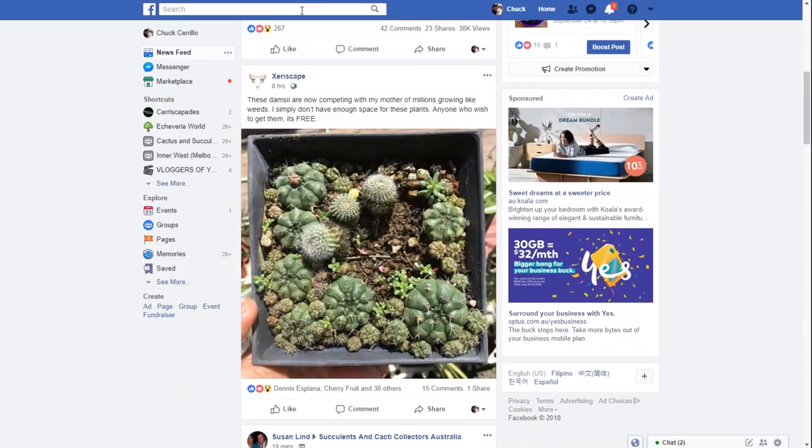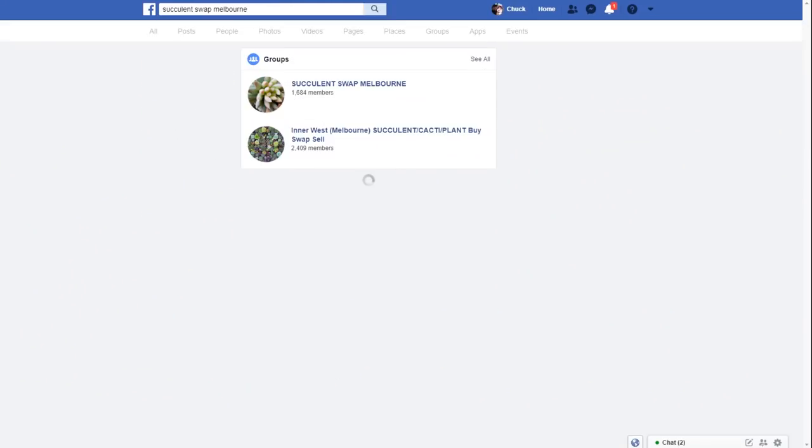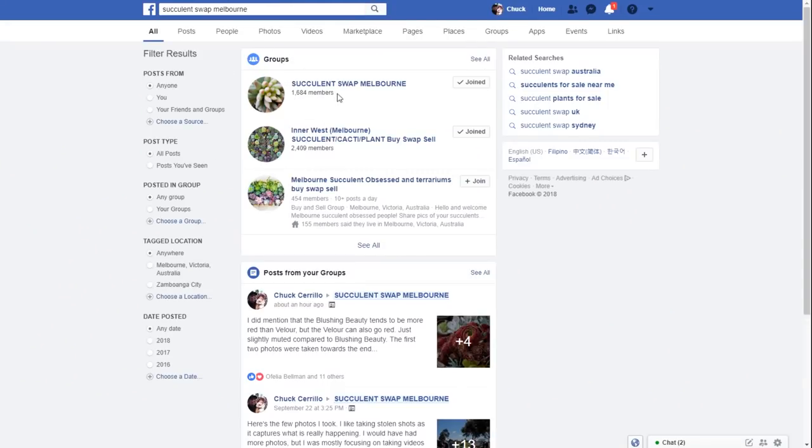This is part of my propagation series of videos and in this episode I'm going to show you a succulent swap meet. If you're in Melbourne and you are on Facebook, then you might want to check out Succulent Swap Melbourne.